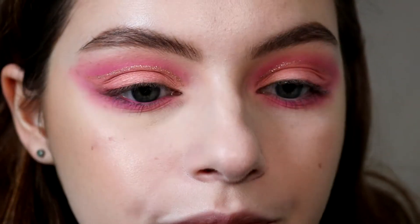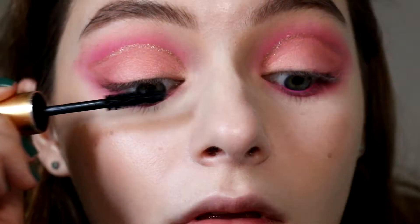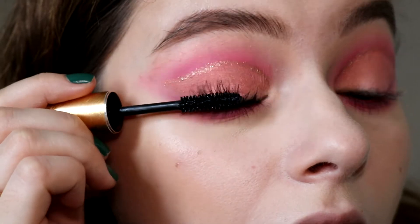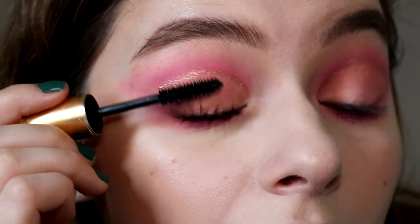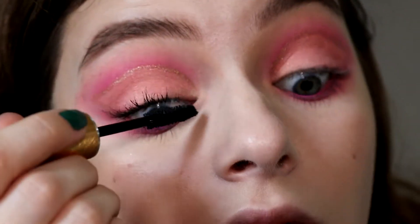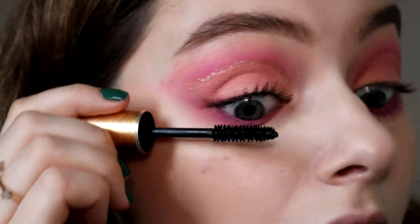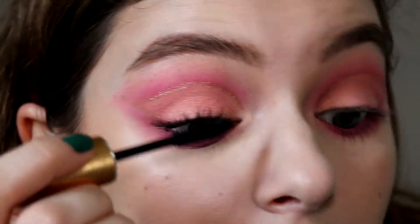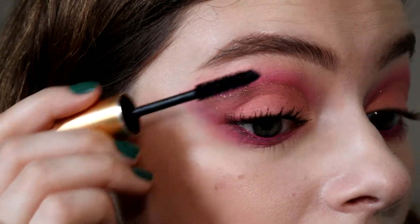Then I'm taking the Grand mascara and putting two coats on my lashes. I've been loving this mascara — it just makes my lashes look so good and I'm honestly afraid to stop using it, afraid my lashes will go back to the way they used to look. And that's one eye with and without mascara.